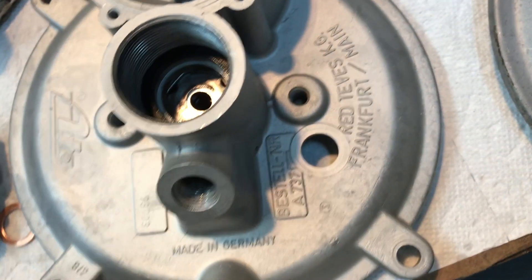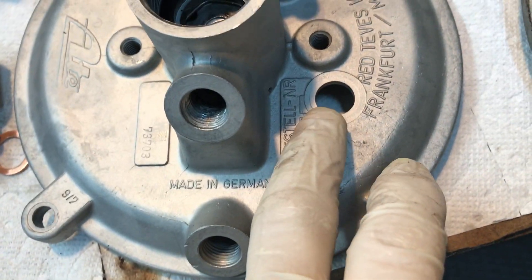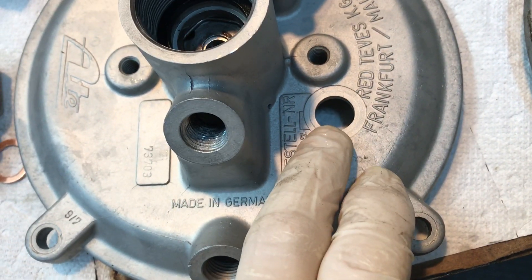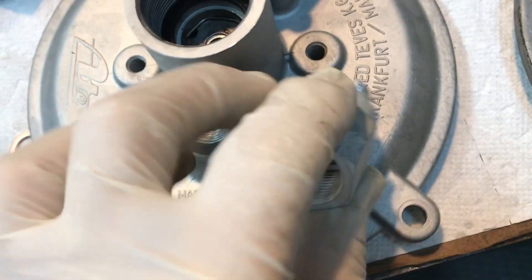I just want people to know that if you don't have a boss right here — if you have a flat spot — then don't just go unscrewing your check valve.